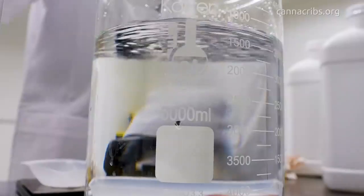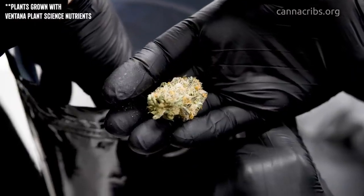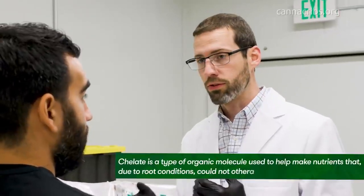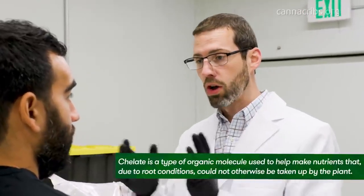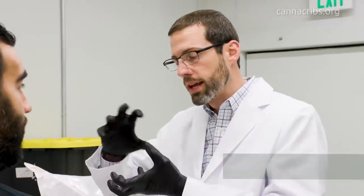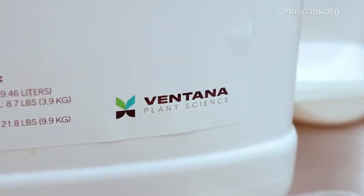When you put these nutrients in solution, you have what I call an alphabet soup of minerals — all these positively charged minerals and negatively charged minerals. Some are chelated, some aren't chelated. So some are protected in a way that's good — they're going to remain in solution despite whether your pH is high or low and despite what other minerals might be in there.